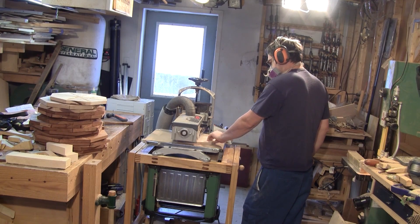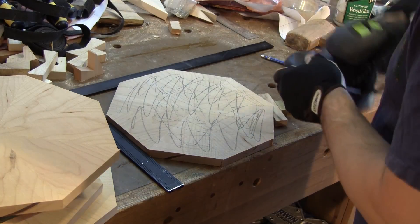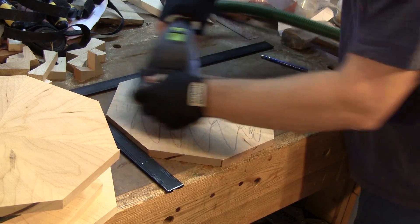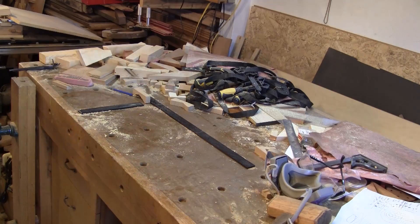After several passes, all the stops are sanded at 60 grit. 60 grit is really rough, so I sand them again with the sander at 80 grit. When they're all sanded, it's time to cut them round.